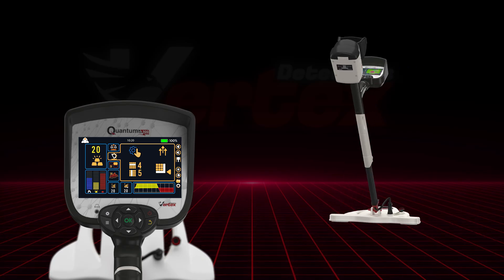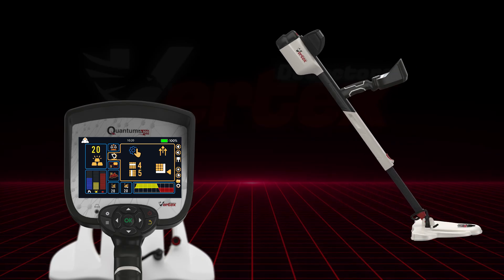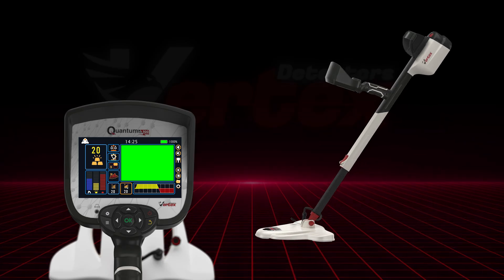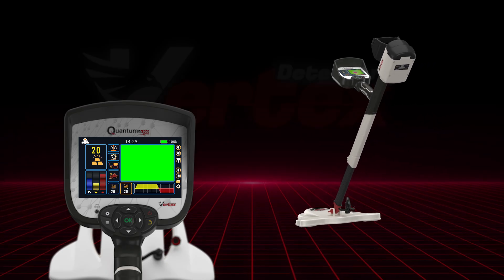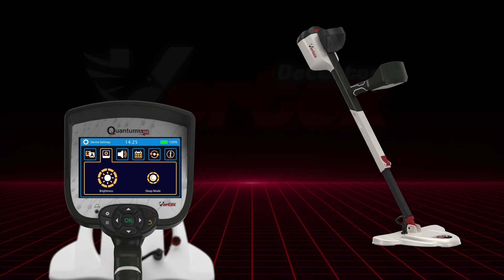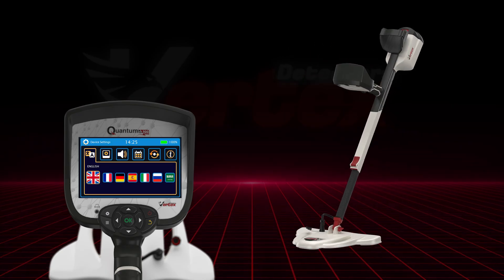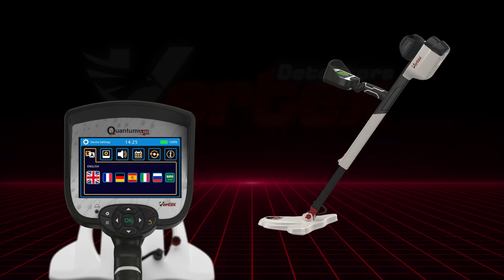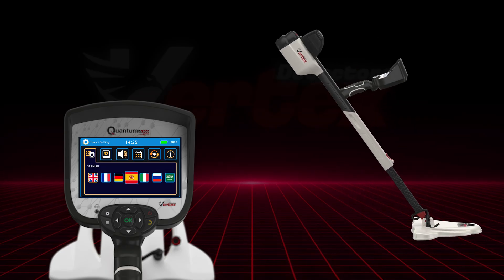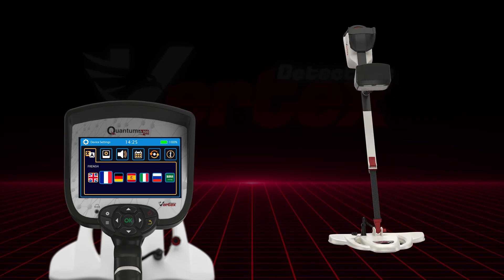Inside the general settings, you'll find options to tailor the detector to your environment and preferences. You can adjust gain to control signal strength, fine-tune sensitivity for better discrimination, and change screen brightness, system volume, and language — including English, German, Arabic, Russian, Spanish, Italian, and French.